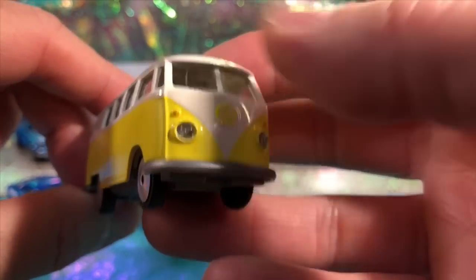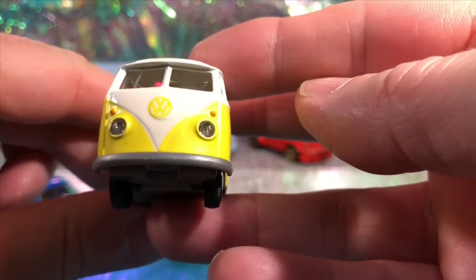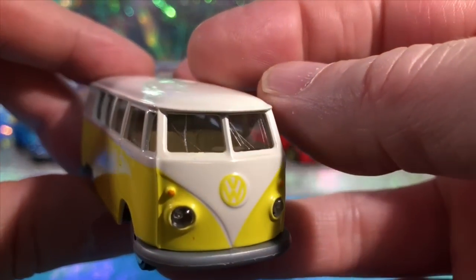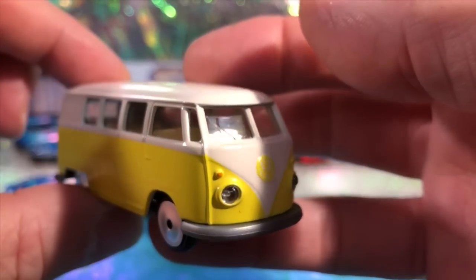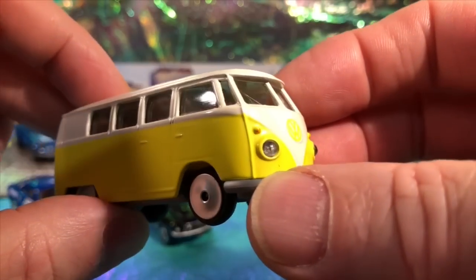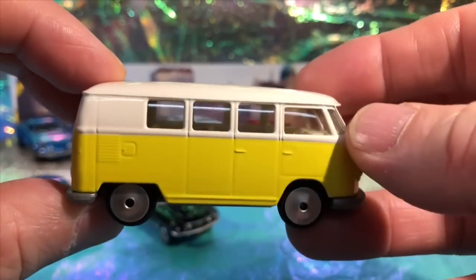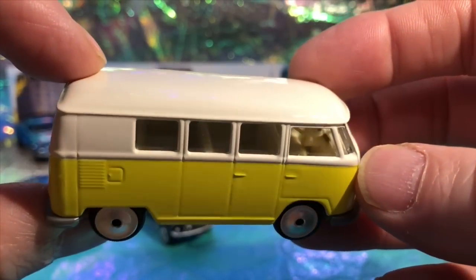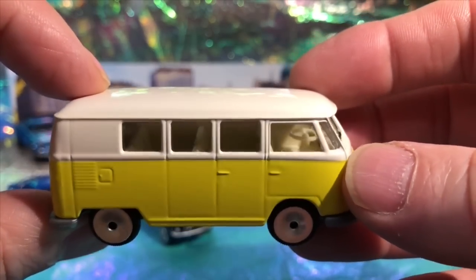I love the colour of this - great colour choice. Of course you can have one of these in any colour you like. I like the way the lights have been done, that is good. Interesting crack in the windshield there - just spotted that, nothing to worry about really. It's got two doors on the side there for your passengers. This is more of a minibus than it is a camper van though - there's no kitchen in there. Lots of seats.